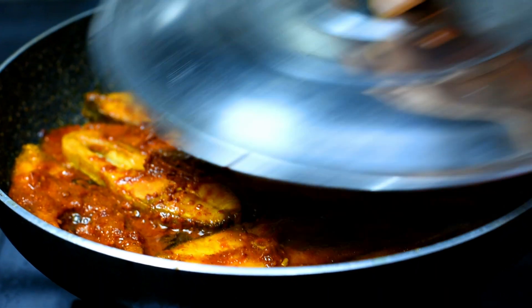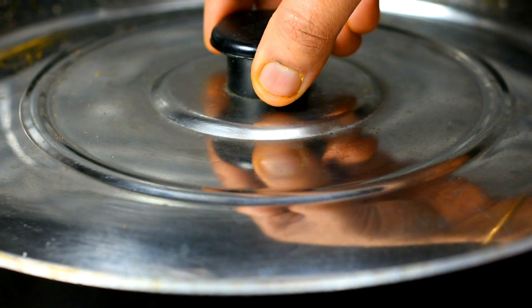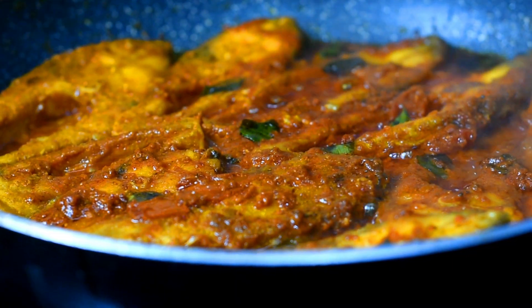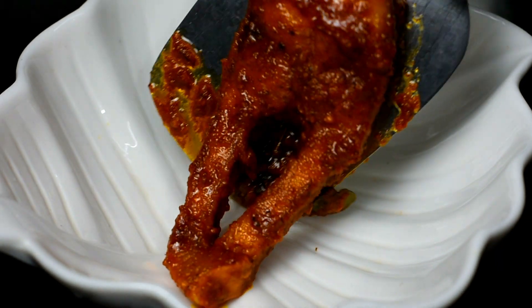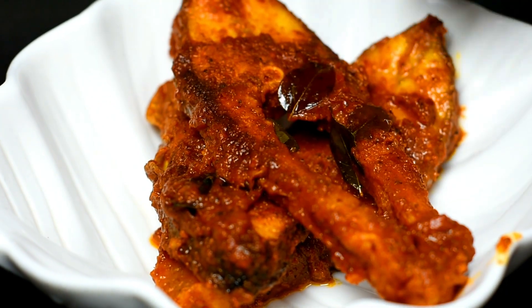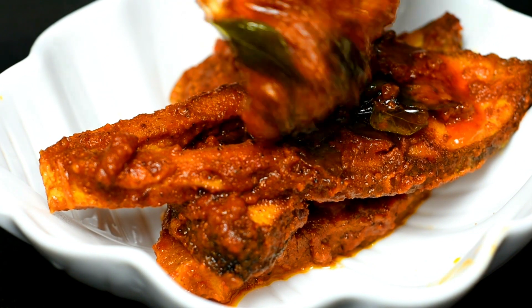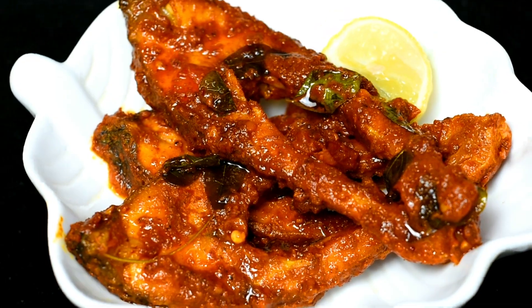We will cook it for 5 minutes. Chettinad Fish Masala is ready — please try this recipe. If you like this recipe, please like, share and subscribe. Thank you for watching.